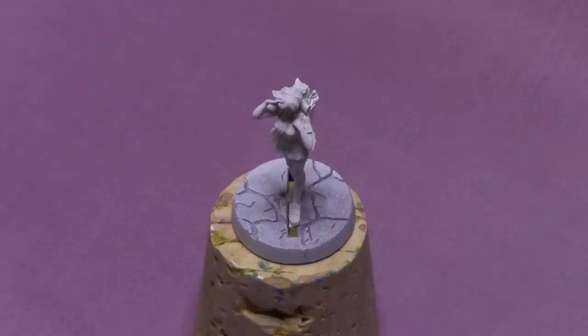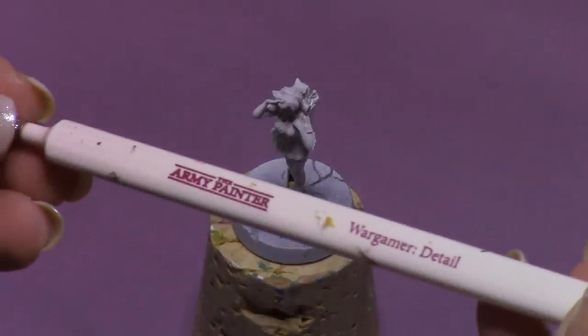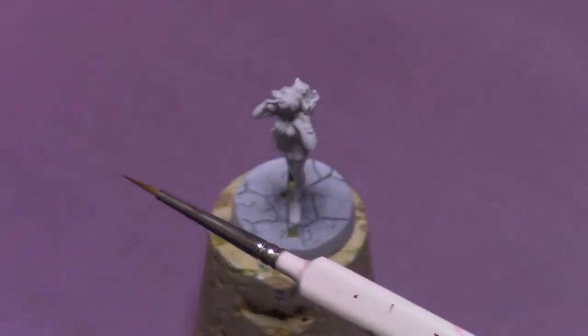I've already gone ahead and prepped and primed the figure. I've just gone ahead and placed her on a random Super Dungeon Explorer mini base. Here I'll be using the Army Painter's Wargamer Detail Brush. It's a really versatile brush, great for painting miniatures.